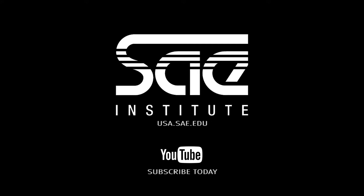Hey guys, hopefully this gives you some ideas on what you can do with your guitar amp. For more videos like this, please log in to usa.sae.edu.